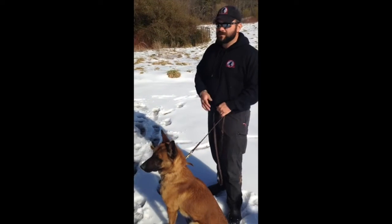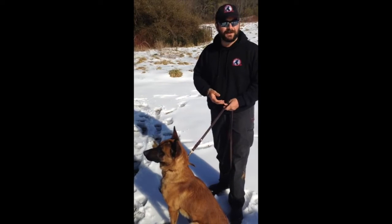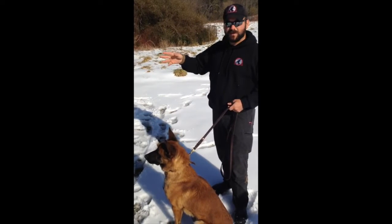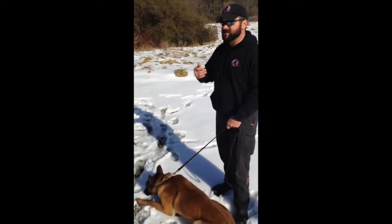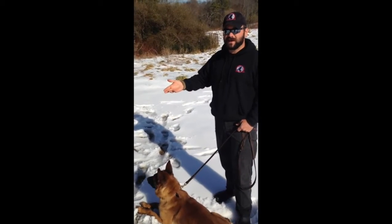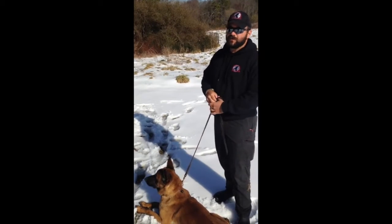We'll run up and work him as close to the end of the leash as possible, allowing him to work independently and on his own. You'll notice on the vehicles we have opened some of the doors — based on the searches I ran in Afghanistan and Iraq at ECPs, we always had them open the trunks and the doors on the vehicles before we ran them.